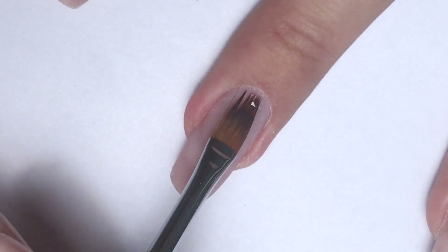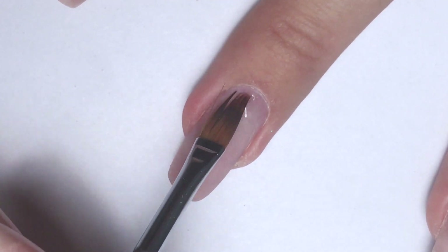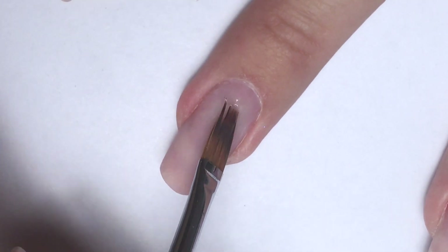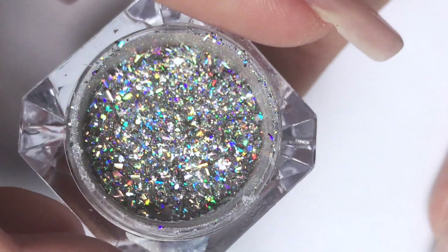I have acrylic nails — it's been three weeks, I believe. Now I'm taking a thick consistency base coat. This is a gel polish base coat; you can also use a builder gel. I'm using an ombre brush and applying gel near the cuticle.